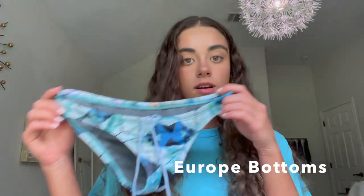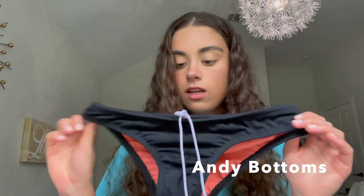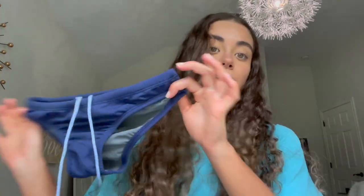Okay, moving on to the bottoms. The first pair I'm going to show you guys is this Europe pair of bottoms — it matches one of the tops I showed you earlier. I do not wear this anymore because it is really small on me. Next, I have this basic black pair of bikini bottoms. These are in the Andy style and they're just black, kind of simple. Next, I basically have the navy version of that — just the navy Andy bottoms.